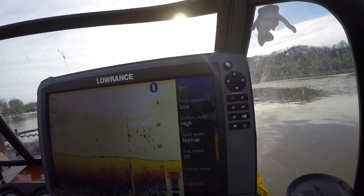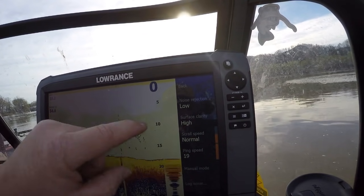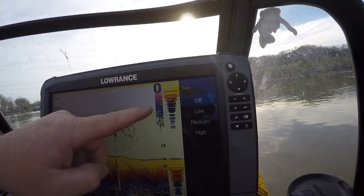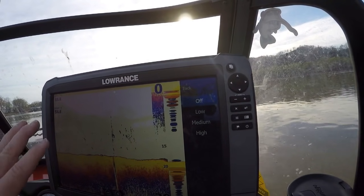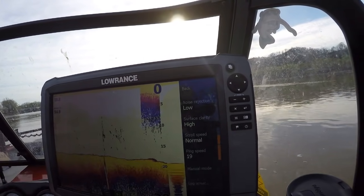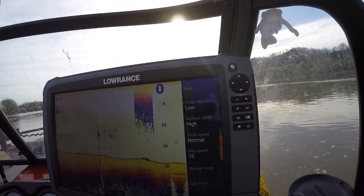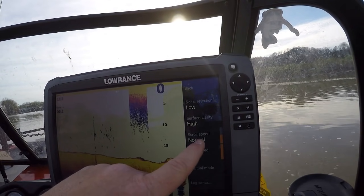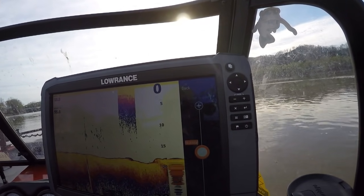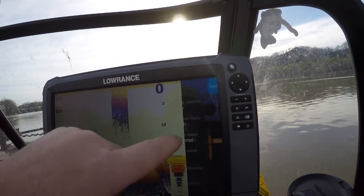We get into our advanced settings. I keep my noise rejection on low. Surface clarity on high — that's going to allow me to clear up the screen. You can see everything kind of noisy without it; that's the noise from the motor. I don't want that on my screen. I leave it on high, and that gets rid of all that surface noise from the motor or maybe trash in the water. Scroll speed I keep on normal — that's something you can play around with. Normal and auto settings from Lowrance really work great for me.